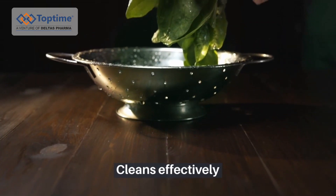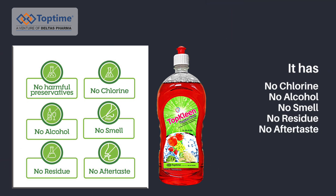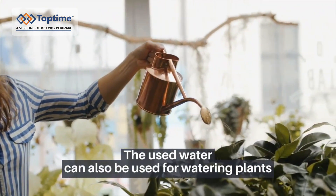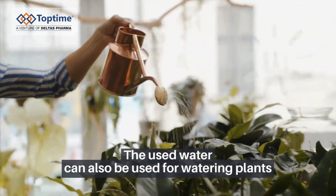Cleans effectively. It has no chlorine, no alcohol, no smell, no residue and no aftertaste. The used water can also be used for watering the plants.